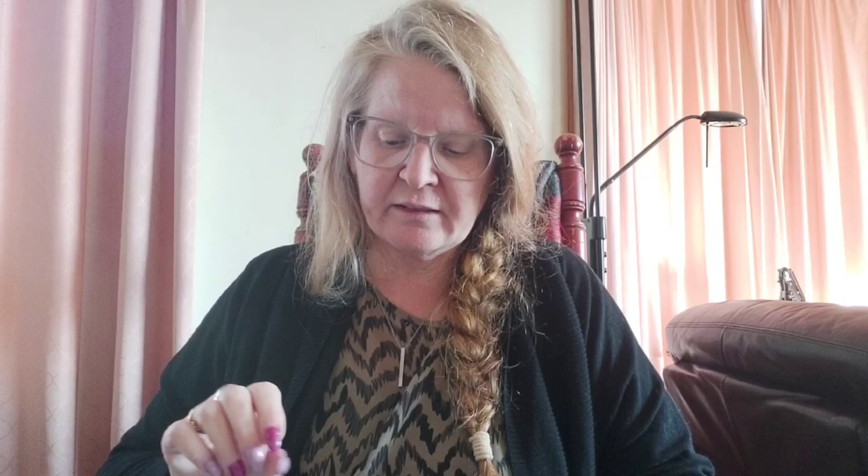The pattern is by Hands On Design - it's a fancy flamingo with three flamingos. You could get your finishing stuff from Lady Dot Creates - there's a simple green ribbon or fabric on the bottom, and they do awesome finishing kits. The design by Hands On Design: the box is entirely conceived around Kathy creating a new flamingo pattern for subscribers. According to Kathy, this design helps answer the question 'if I were a bird, what kind of bird would I be?' Look at that gorgeous teal fabric - it's beautiful.